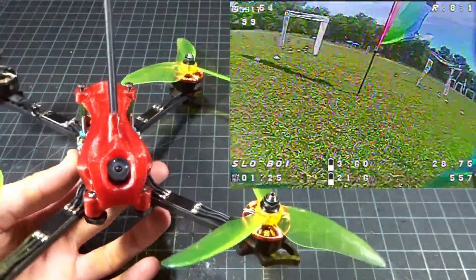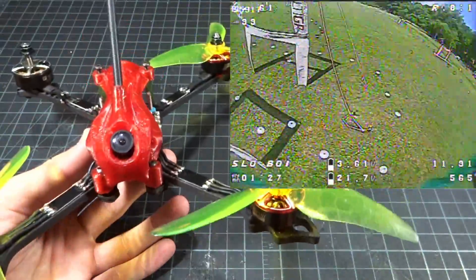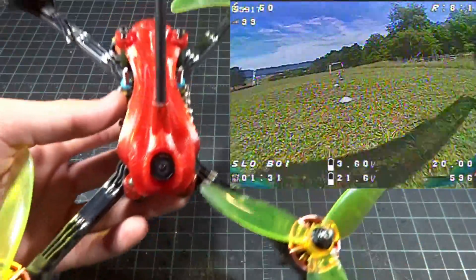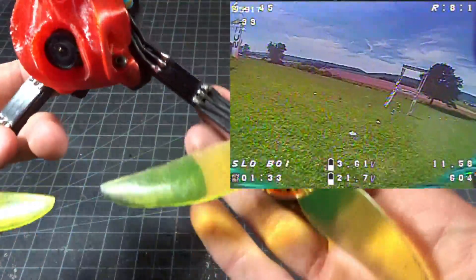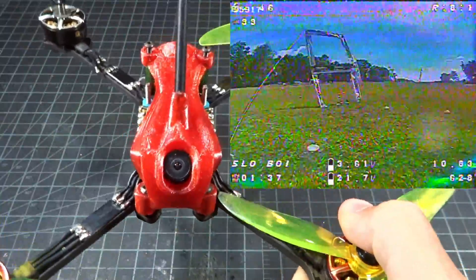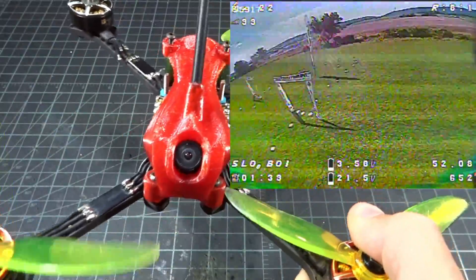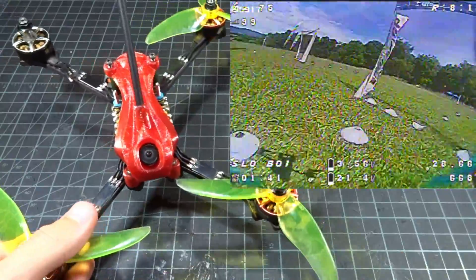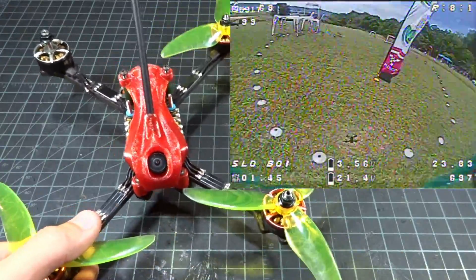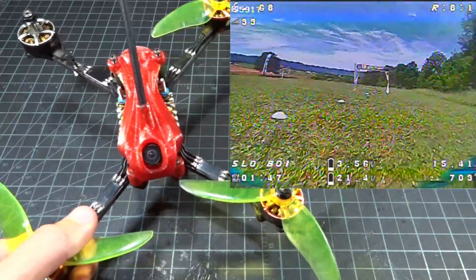I originally tried the T-Motor 5147 props since they're lower pitch — it worked pretty well, just wasn't as much power. So I swapped back to the Gemfan 5149.9 and this thing just absolutely hauls on the race course. In terms of amp draw, it definitely is more power-hungry than my other setups, so maybe limiting to 85% throttle would be good.